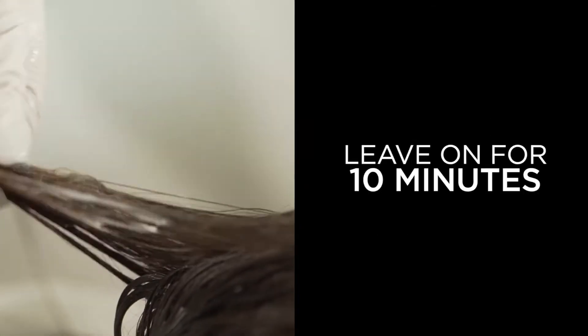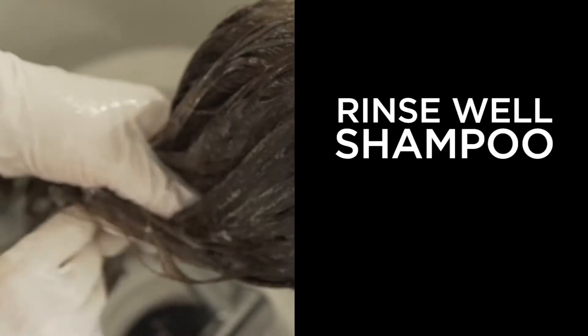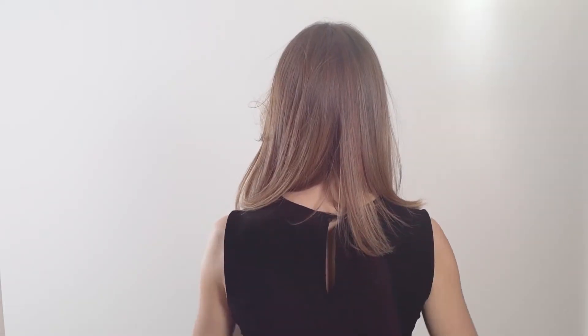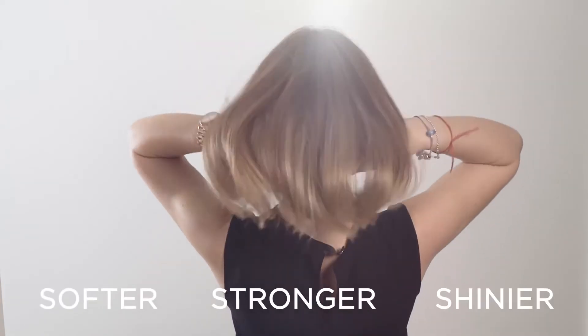Leave on for 10 minutes. Rinse well and shampoo, condition and style as normal. The results: glossy, shiny hair that feels softer, stronger and shinier.